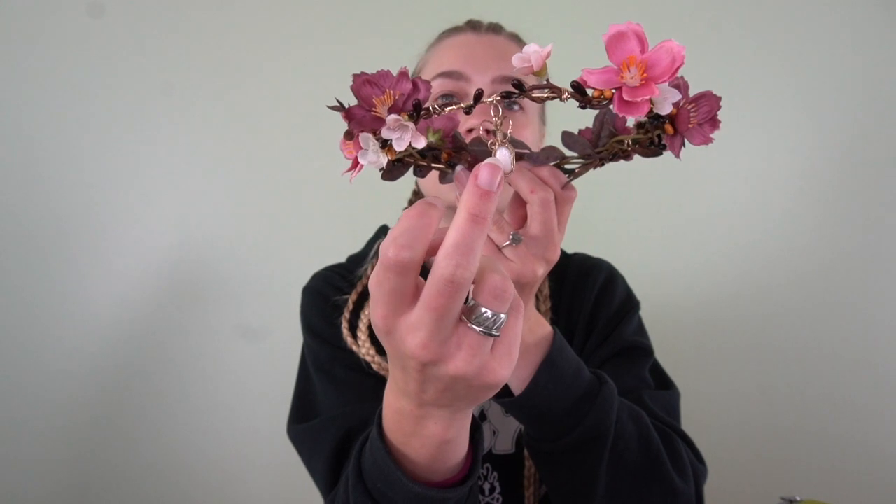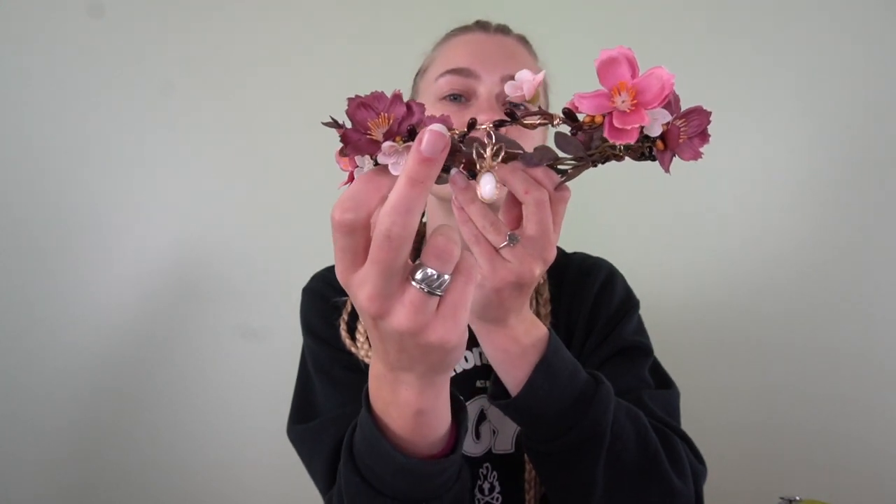First I made this headpiece — a flower crown based on gold wire, with a fun stone piece that sits right on the forehead. I got the flowers from Joann's; they were from their fall collection so they were about 80% off, which probably cost me like three dollars to make.